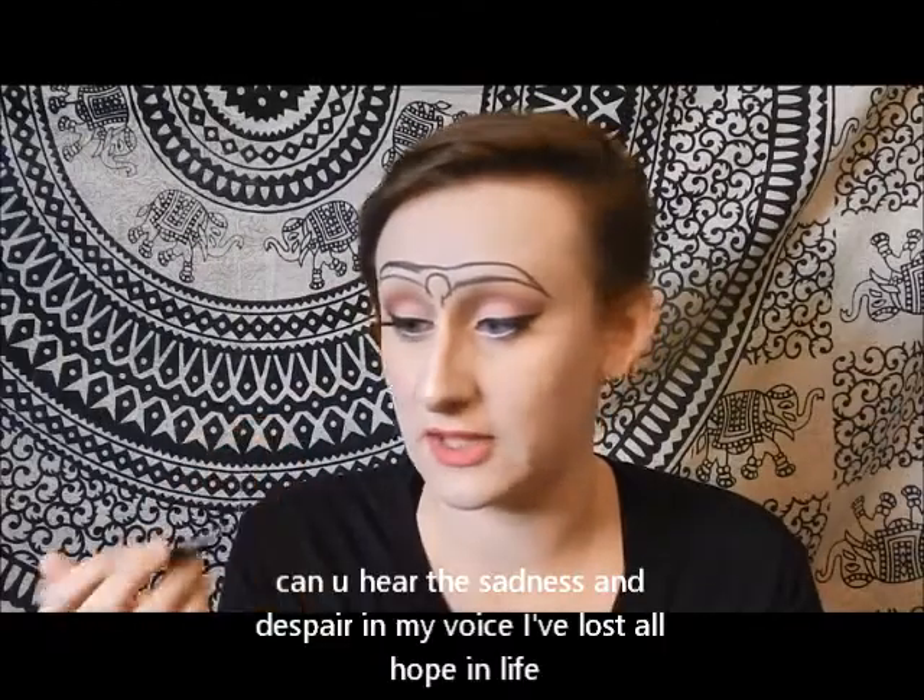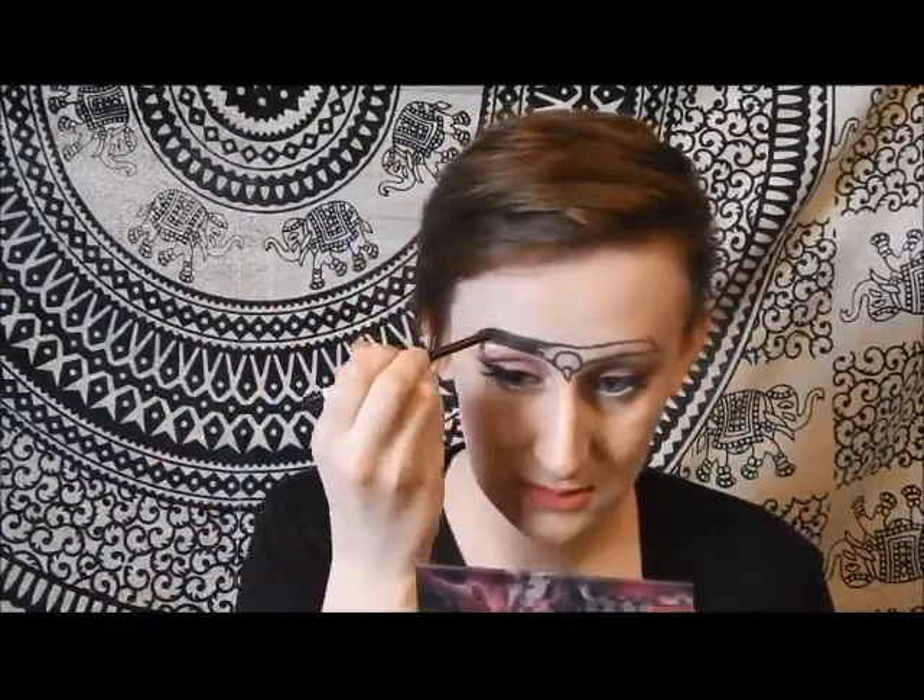I broke my eyeliner. So it's going to look something like this. Now we're going to want to fill in the black part of the eagle, and I'm going to add more thickness because I like my eyebrows a lot more thick and defined.